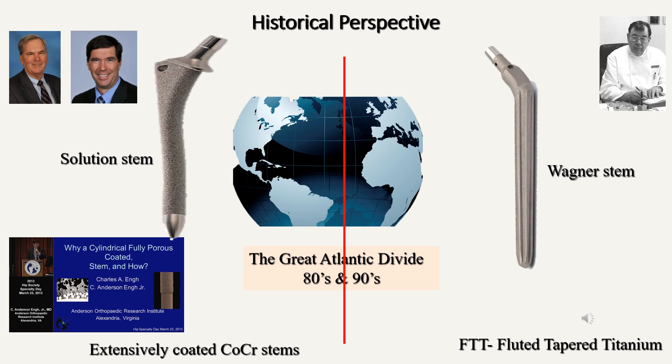It's important to know a little bit of the historical perspective. In the 80s and 90s of the last century, there was a great divide across the Atlantic. On the western side, in the US and Canada, surgeons were using an extensively coated cobalt foam stem, which was developed by Charlie Young Sr. and later promoted by Charlie Young Jr. On the other side of the Atlantic, we had Heinz Wagner from Germany, who developed the concept of a fluted tapered titanium stem — the Wagner stem, developed in 1985.